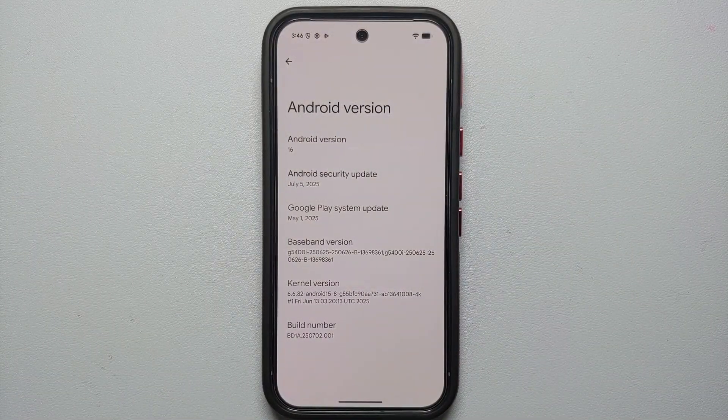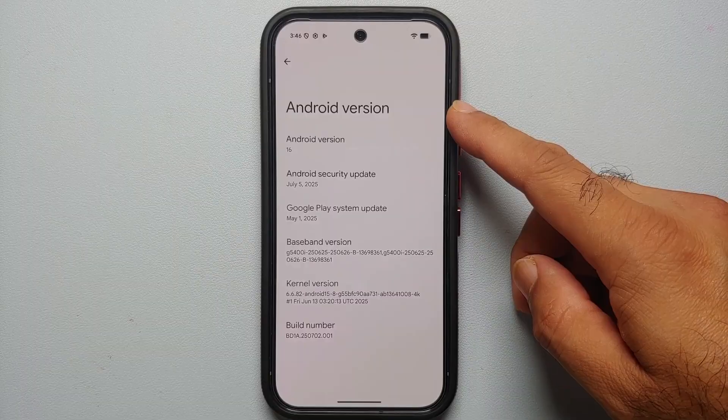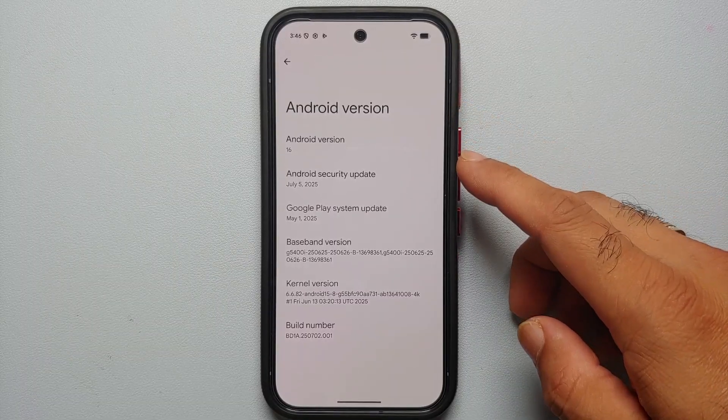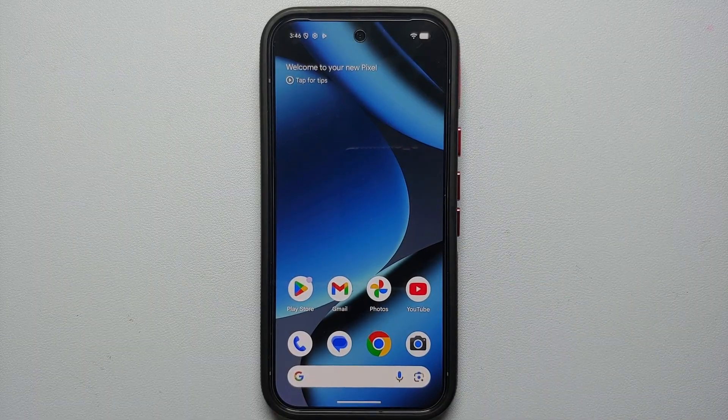The next thing we're going to do with our Google Pixel 10 Pro is make sure we are running the latest update, because out of the box the Pixel 10 Pro is running Android 16 but the security patch is from July 2025 and we are here at the end of August 2025.